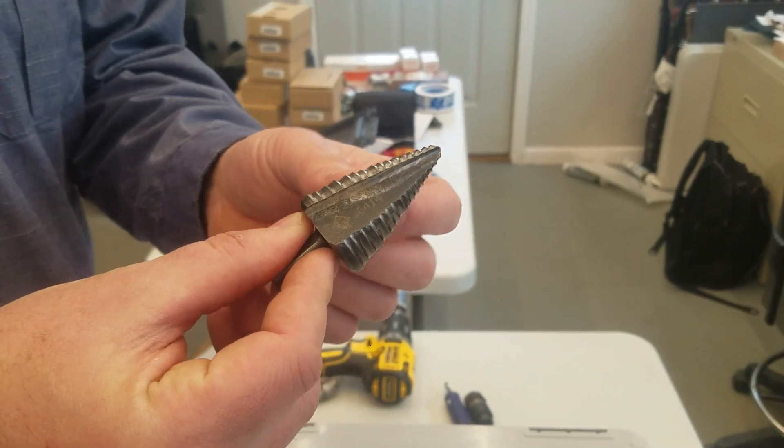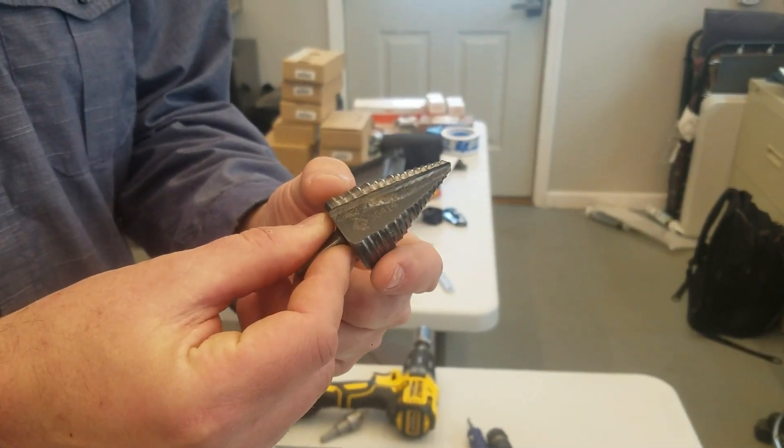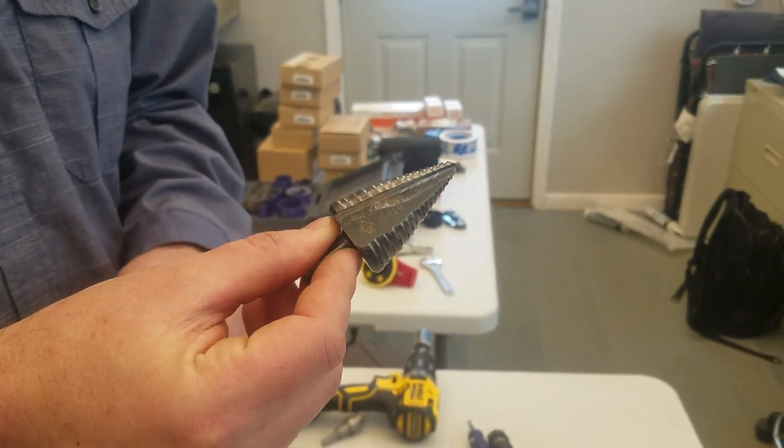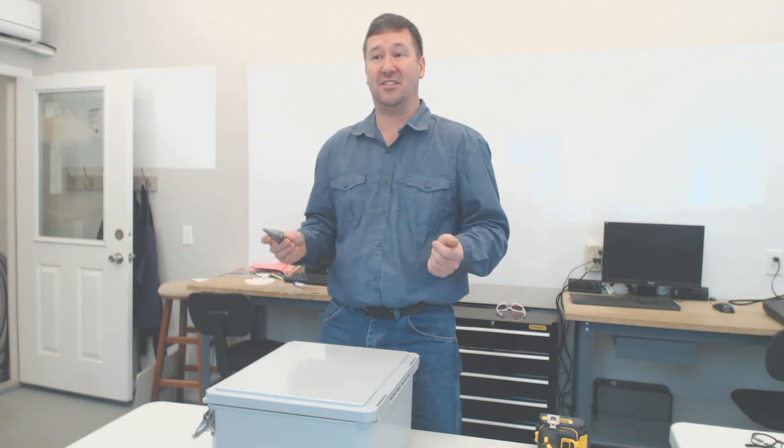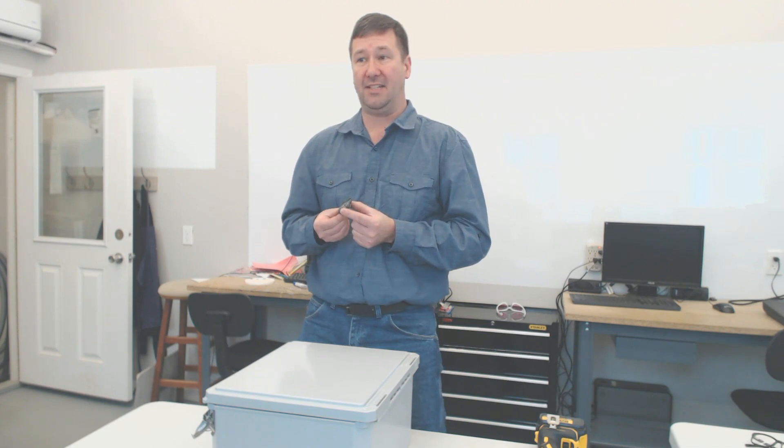There are four main ways to drill a push button hole, three of which I recommend. First, we have a step bit, which is capable of drilling a hole and then incrementally stepping out to the right size. I use these on job sites quite a bit. The main reason is I'm already carrying the kit to the job site, so it allows me to carry one compact item to do multiple hole sizes.